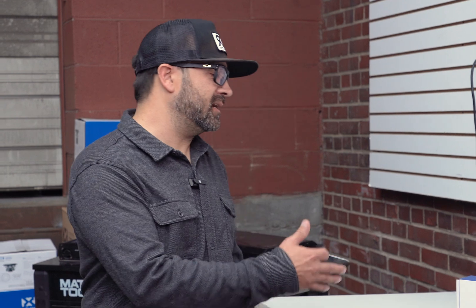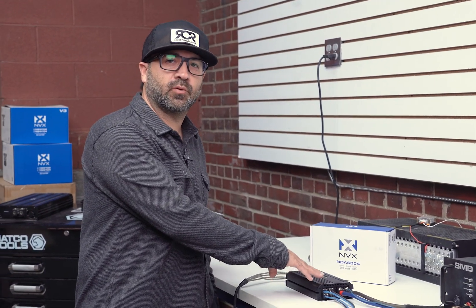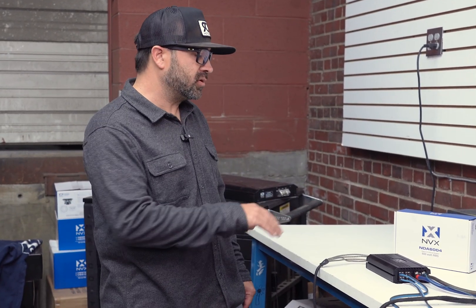As you can see, the NDA 604 definitely outperformed and is a very powerful amp in a small chassis. The numbers were done bridged and then cut in half to give you the respective 4-ohm and 2-ohm ratings. We did that intentionally to make sure all channels were loaded down for the most accurate reading — we want to be transparent about the power you can expect. For more info on the NDA 604 specs, check the link below, and subscribe for more dyno videos. I'm Alan, see you next time.